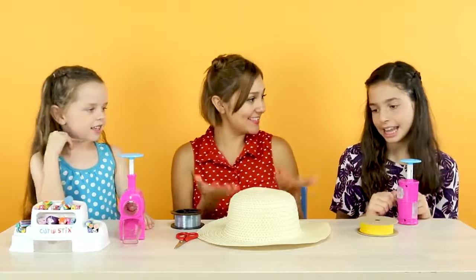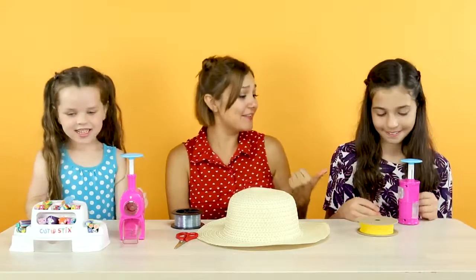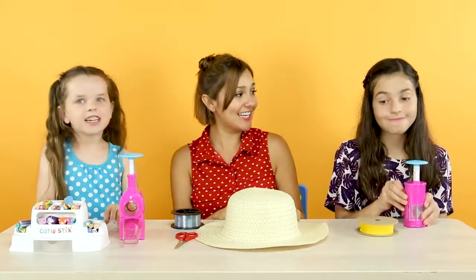Alright, so are you guys ready to make this awesome cutie sticks hat? We've devised a plan. Tatum over here is going to be cutting, while Mia over here is going to be coring, and I'm going to be putting them on the hat. Are you guys ready to get started?